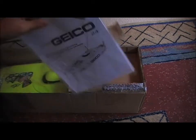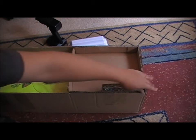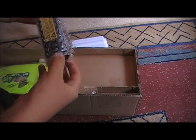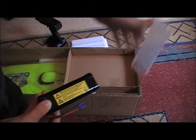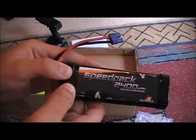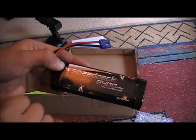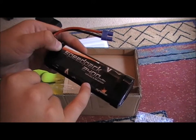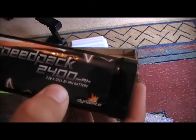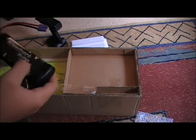In here we have the instruction manual for the boat — I'll put that to one side. And here is a battery. So let's get that out of its cover. This is a Speedpack 2400. It's a 7.2V 6-cell NiMH battery. I will be upgrading to LiPo.